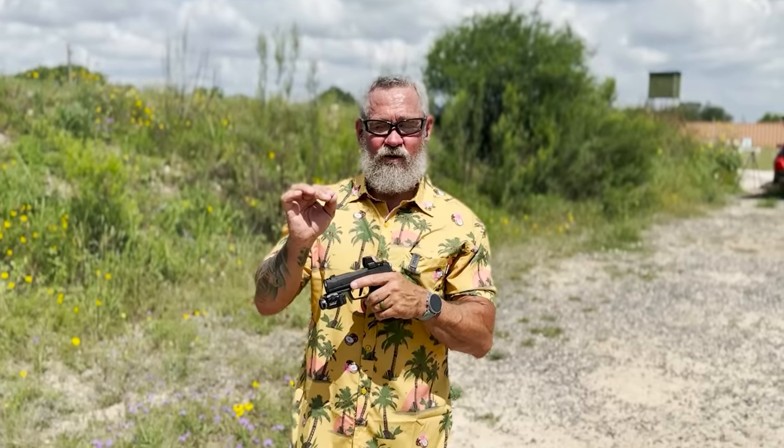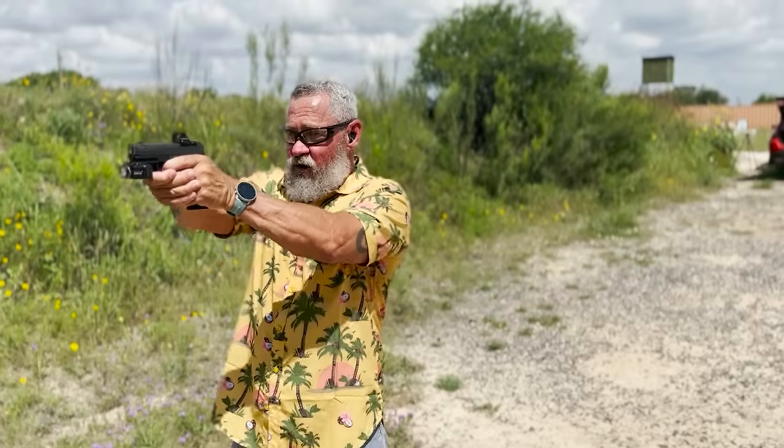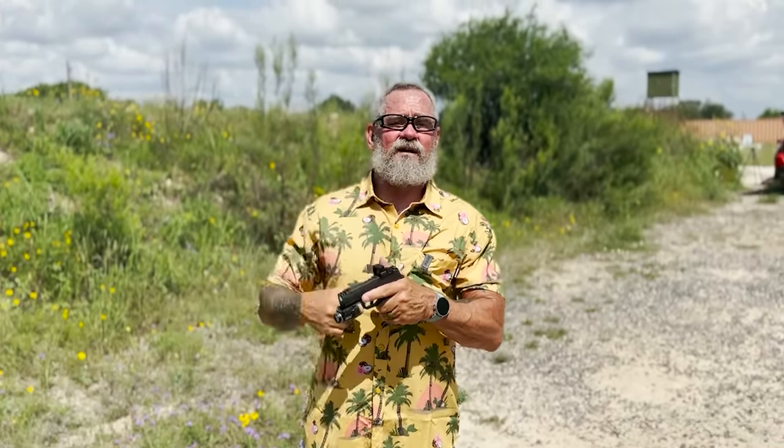Hope you guys liked the video. Practice — and I'll reiterate this one more time: go teacher slow, about 90% of the time until you master the technique. Then start picking up speed maybe five to ten percent at a time. Have a great day and God bless.